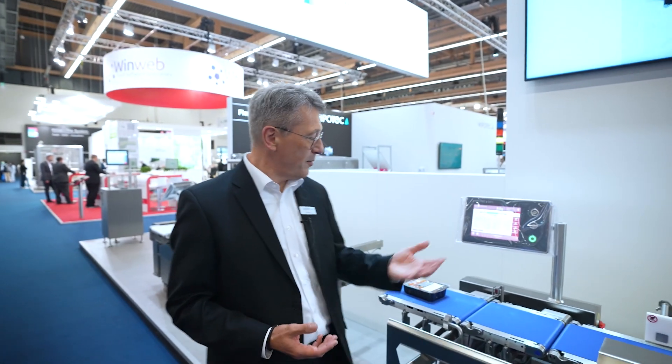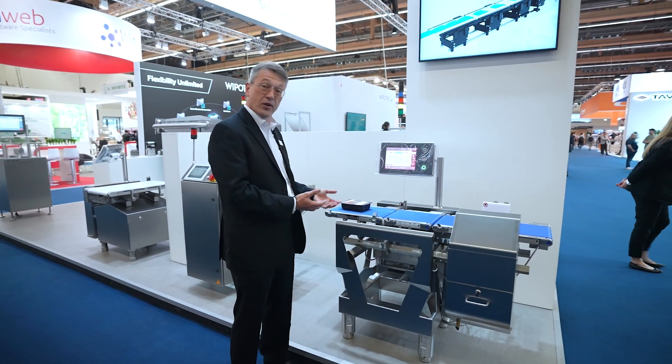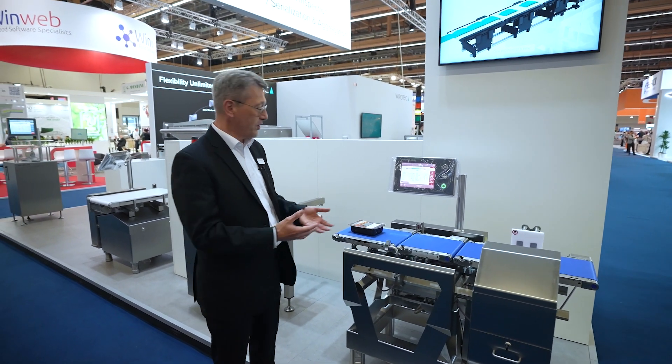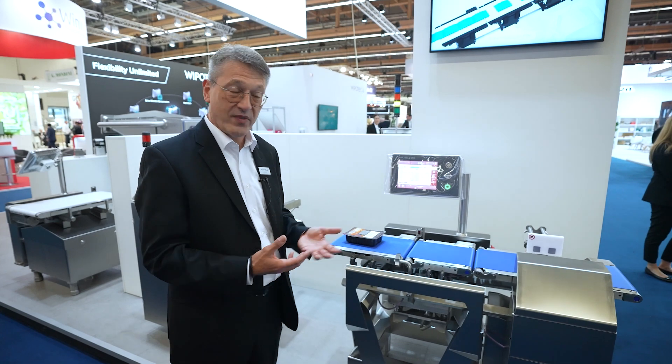So let me introduce our wash-down machine, the HCM WD. This one is specially made for applications where you're going to wash down the equipment heavily with a high-pressure washer, where you have a lot of water in the area — but nonetheless, you want to have very precise weighing results.